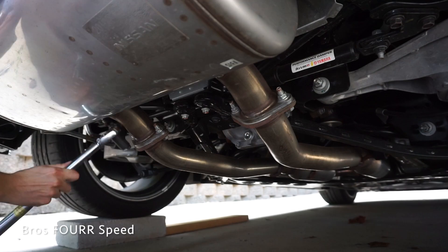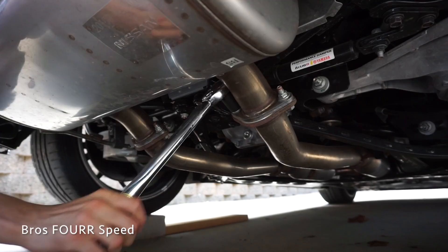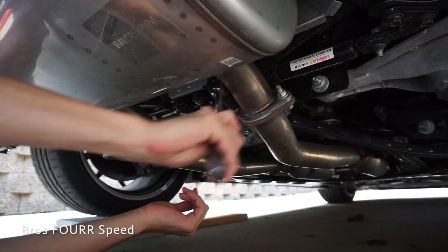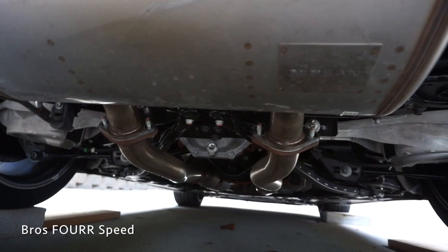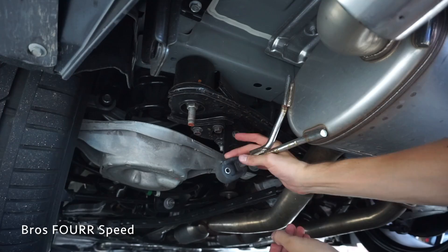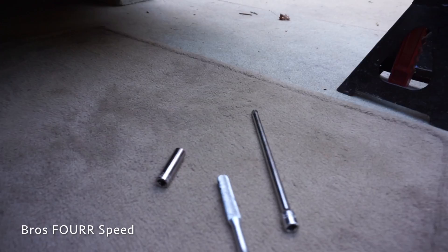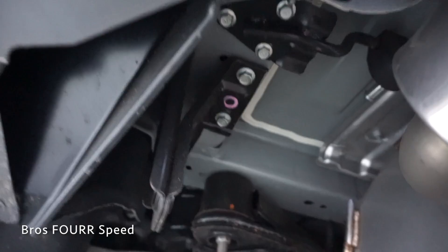First on the list, use a 14mm socket and remove the four flange bolts. Next up, take a 12mm socket and remove that bolt holding that hanger up. With that hanger out, you're going to want a set of jack stands or an extra hand, the same 12mm, and an extension. Because now we're going to remove the hangers that actually hold the whole system up. You can see these three bolts right up there — we're going to remove them on each side.